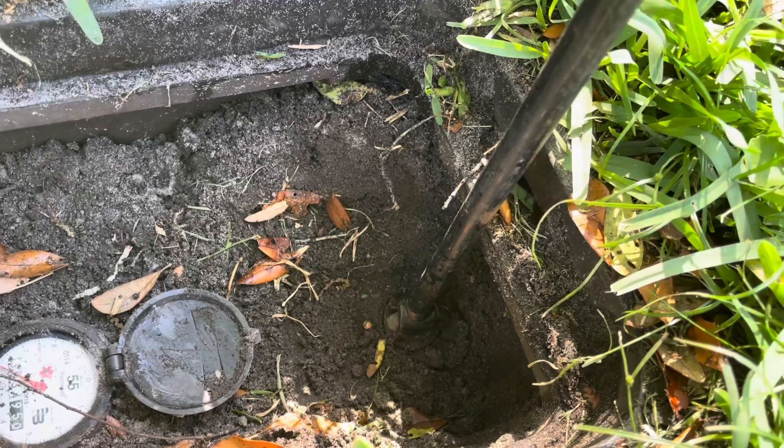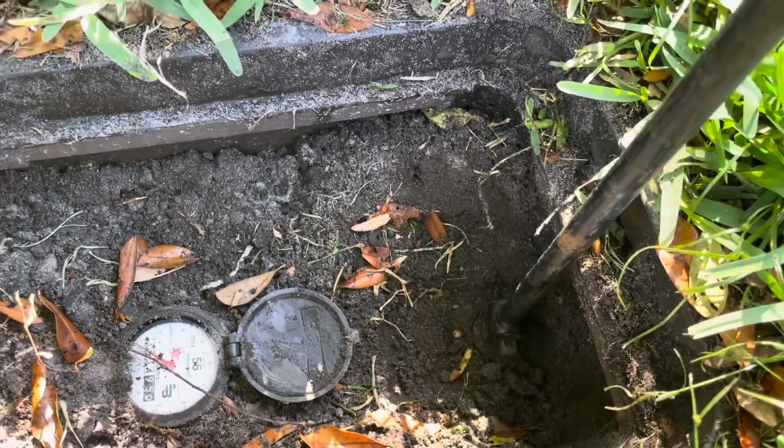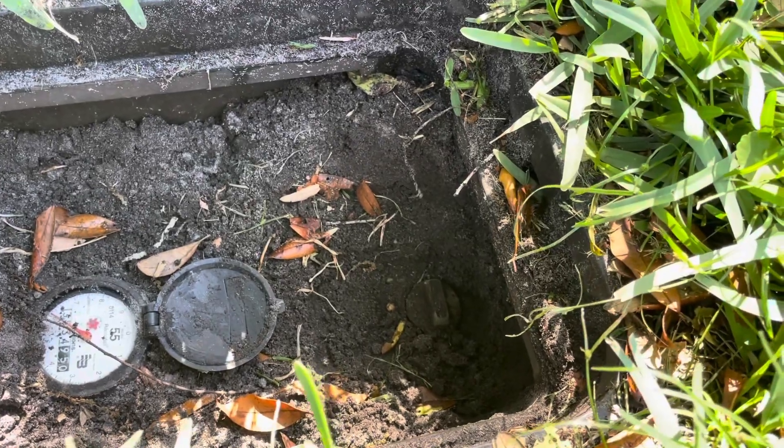It's righty-tighty, lefty-loosey. So to turn the water off, we're going to turn it to the right until it doesn't turn anymore. Then we're going to take it off there and go deal with our water leak.